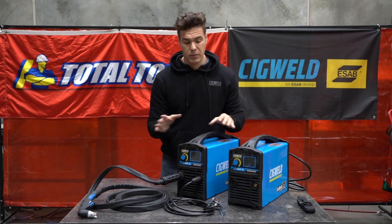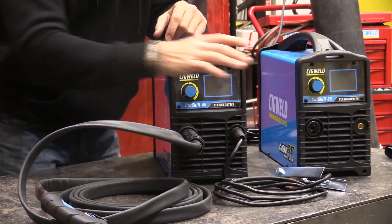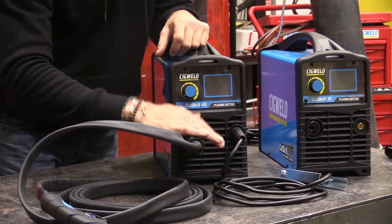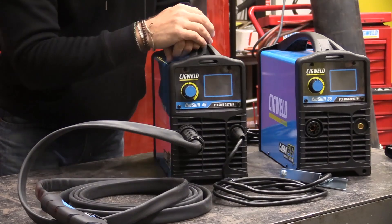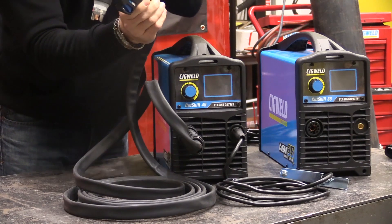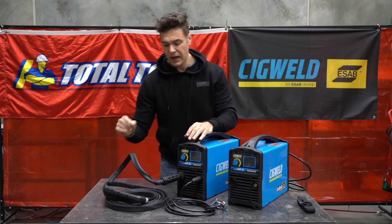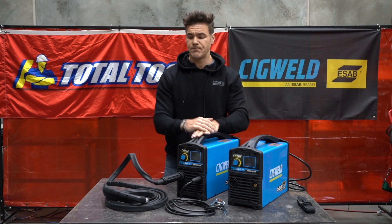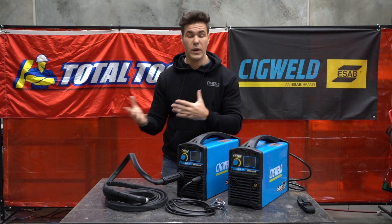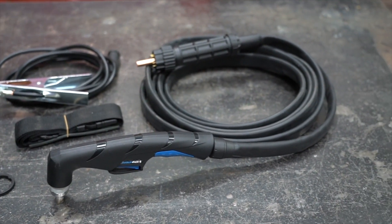When you open your box, you'll get the power source itself. You'll also get a work clamp, which you can see we've plugged in. Also plugged in with the European connection is a 60 amp plasma torch. Now this torch is actually the same torch for both units — the only difference is the cutting tip. With every torch, when plasma cutting, you're going to have a set of consumables, and as they wear out you're going to need to buy new ones.